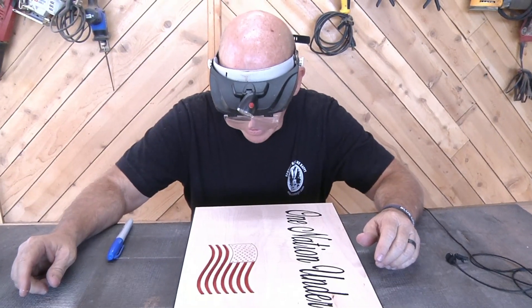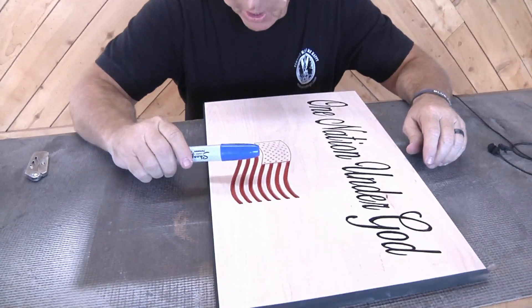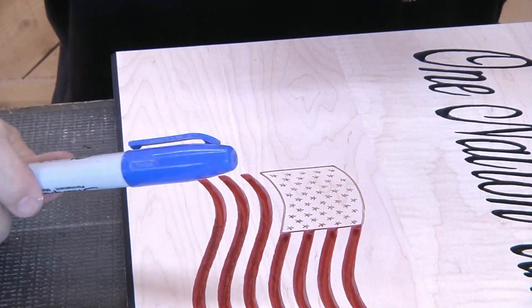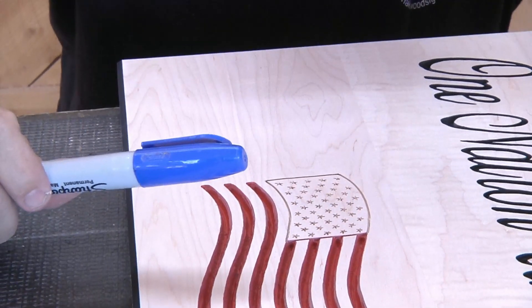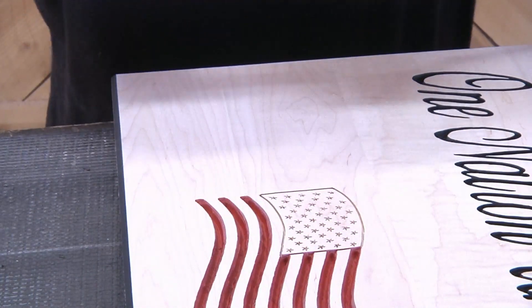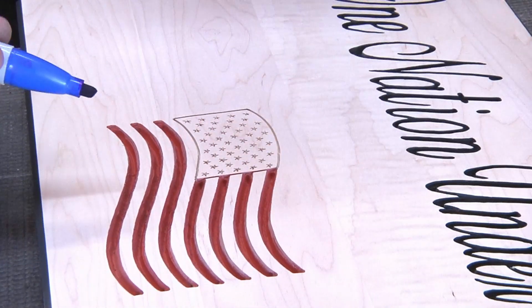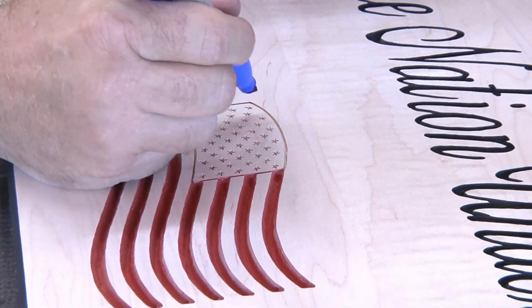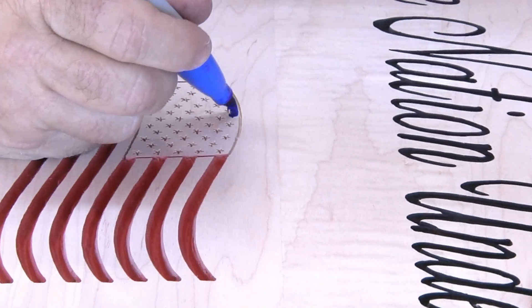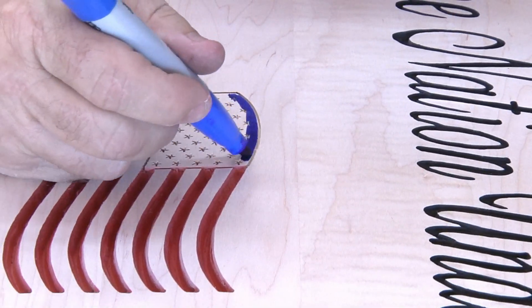Here's a trick I learned way back when — for some colors, actual Sharpies work really, really well. This one works great for the blue field. I need to be careful not to get it down in those stars; I'm going to try and stay just on top, and I've got to stay within that little line I cut with the carving liner, so hopefully it won't bleed down into those stars too much.